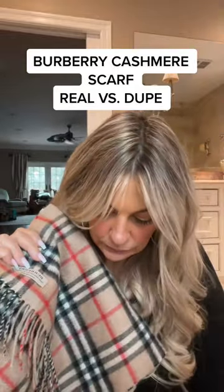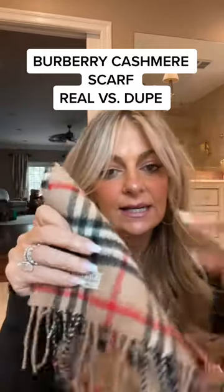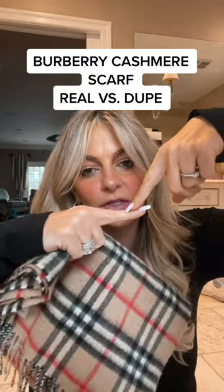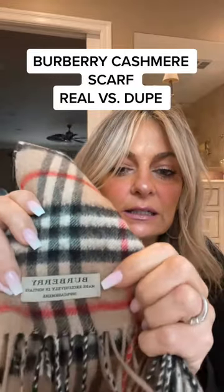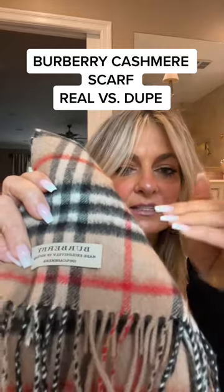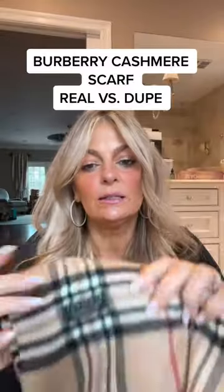On the label, when you compare label to label, the real Burberry label — you'll have to look closely — the R's on 'Burberry' and even the Y has like a kickstand under it. The R looks like a little kickstand with a bottom on it, and it curves up a little bit. It's a fancy R with fine little details. That font has a lot of detail and structure to it, and it's always perfectly placed and perfectly spaced.